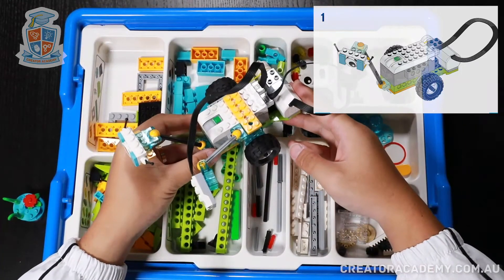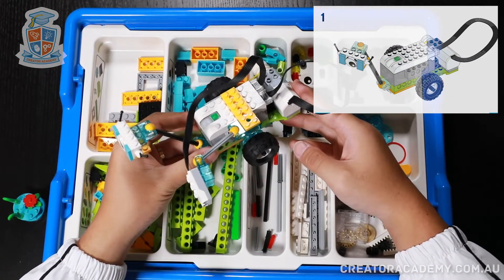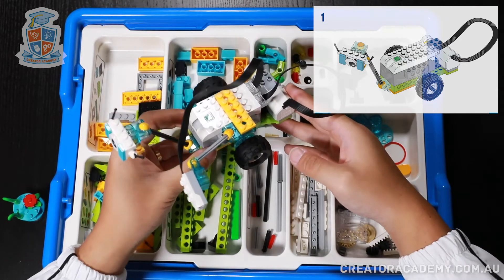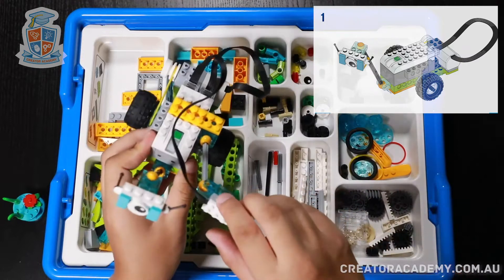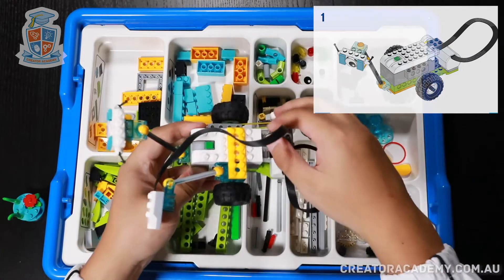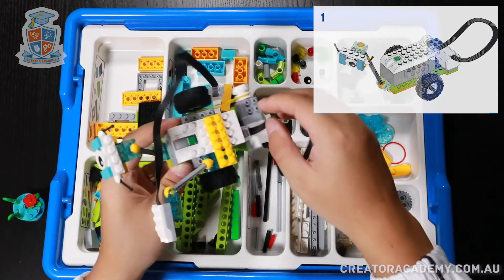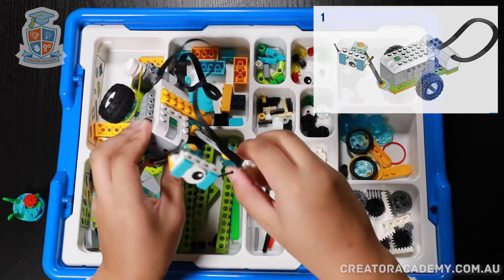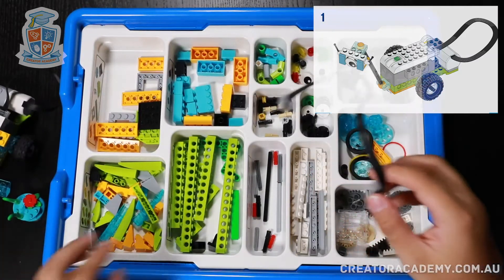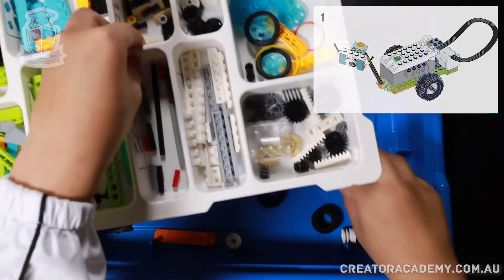We had a lot of fun with Milo's motion sensor and now we're going to need to remove the sensor and add the tilt sensor. First of all, we've got to make sure that we're going to put all the pieces back to where they belong. So we take out the motion sensor and then we put it underneath.